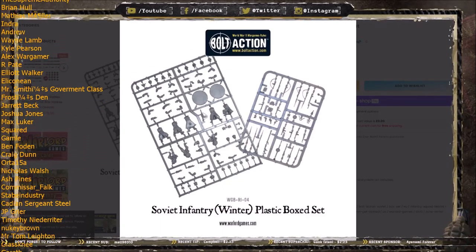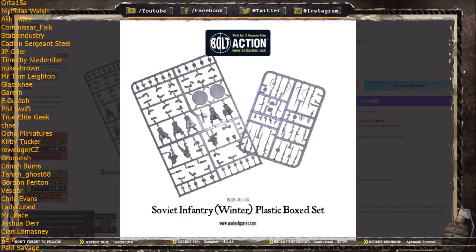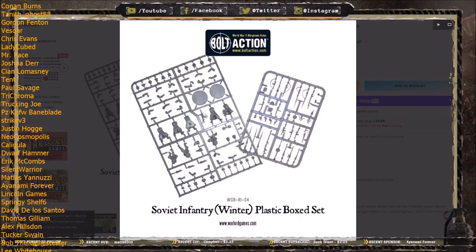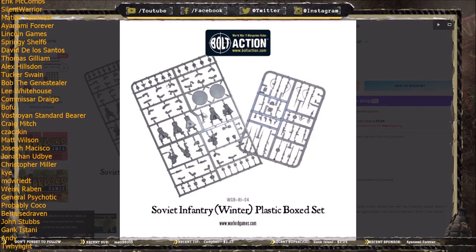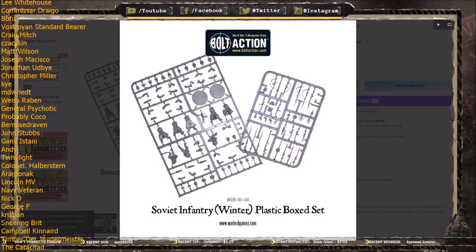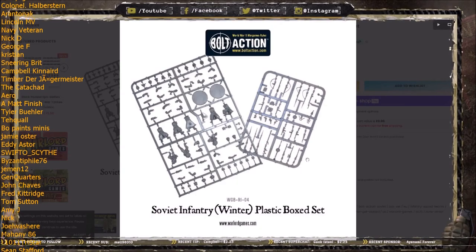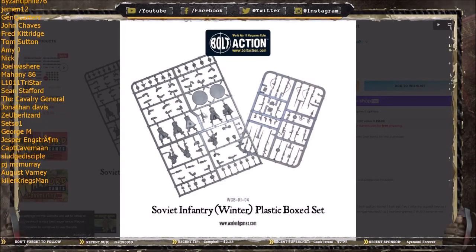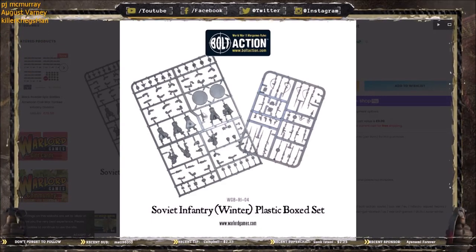Now let's move on to the positives. When weapons aren't molded into the hands, it gives you a lot more poseability — you could make every single one of these infantry have a different and unique pose. Also, by giving you separate weapon sprues, Warlord are giving you so many more weapon options. You get more weapon options here than in any other kit. You can give everyone a rifle, there's a sniper rifle included — no need to buy a separate Soviet sniper team — light machine guns on every sprue, anti-tank rifles, more SMGs than you can shake a stick at, pistols, bayonets, and even captured Panzerfausts.